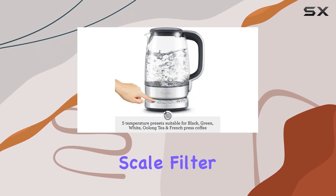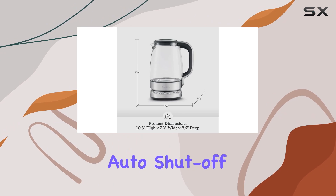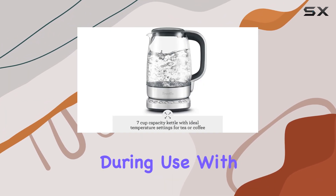The removable scale filter ensures your beverages are free from impurities, while the safety auto-shut-off and boil-dry protection offer peace of mind during use.